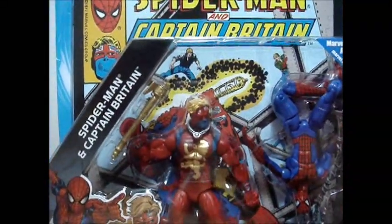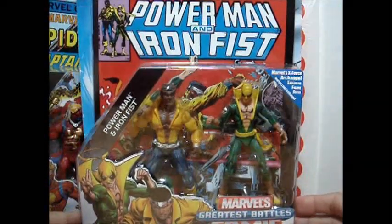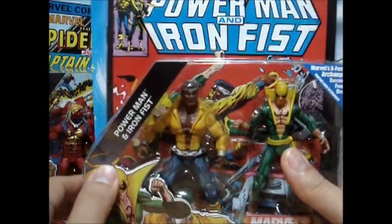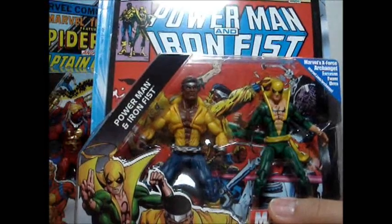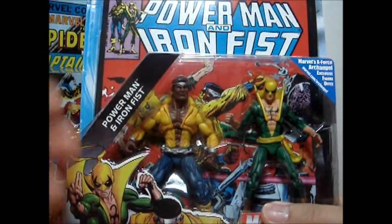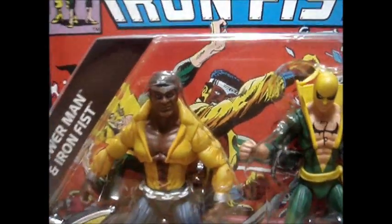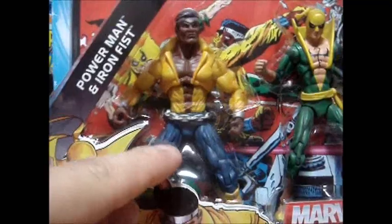So that is Spider-Man and Captain Britain. Next, let's go retro. It's Power Man and Iron Fist. Power Man is Luke Cage, and this is his costume from the 70s or early 80s where guys would unbutton their shirt to reveal their chest and abs. He has a tiara or headband — not so sure what it is. Look at that — I like the musculature of the thighs. Very cool.